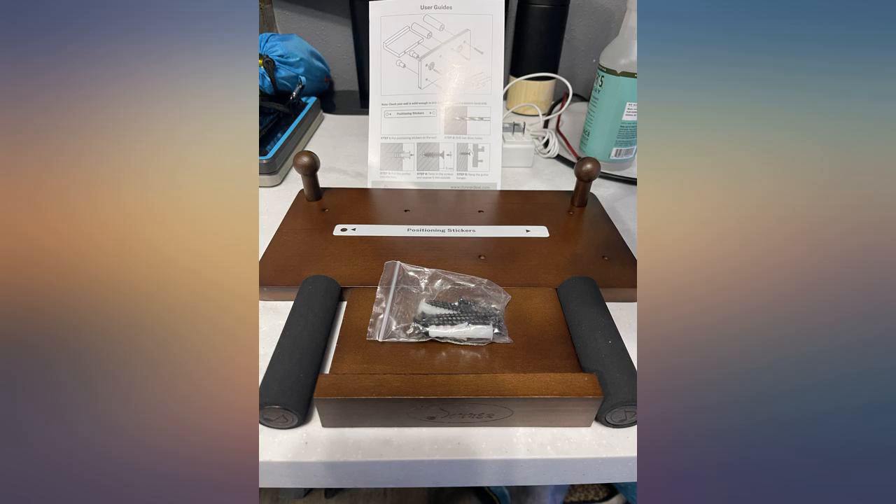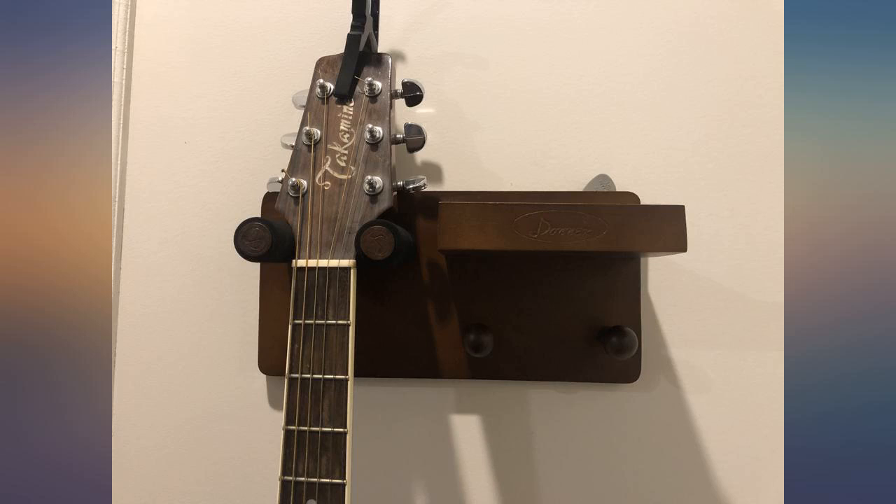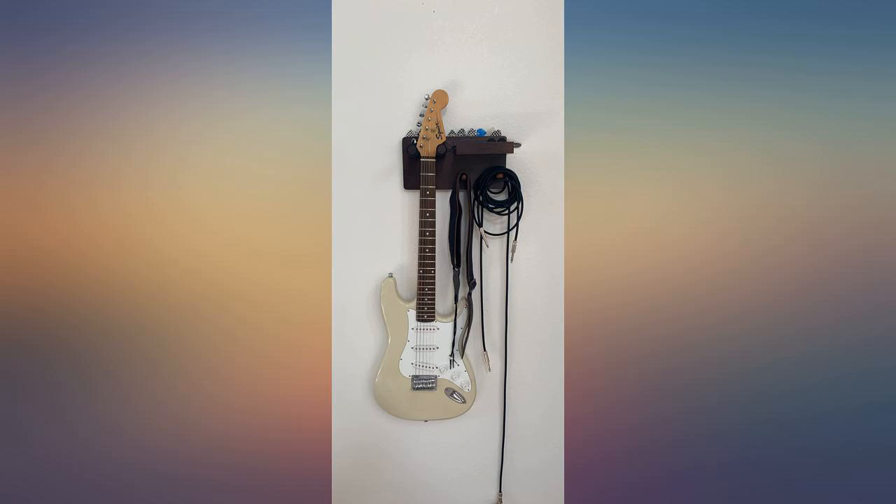Although the only thing that gives me pause is the fact that the mounting apparatus is centered while the actual guitar holster is to one side, which means there's more torque on the mount than if the holster were centered. The unit itself is quite robust though.